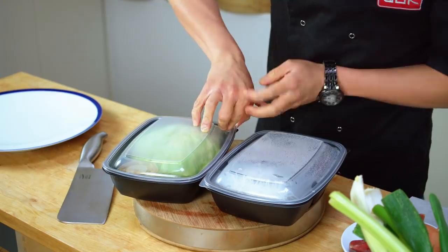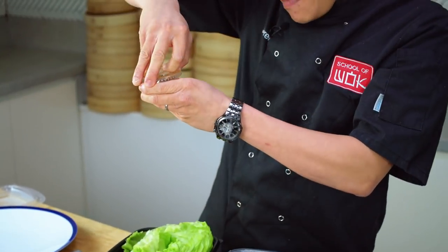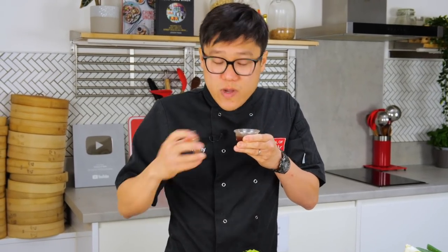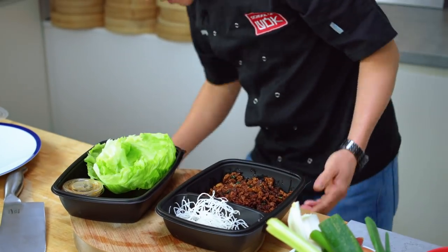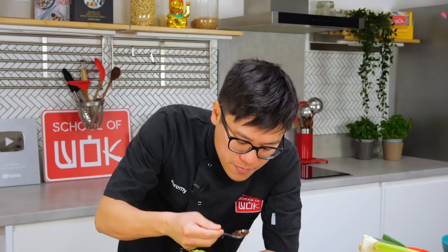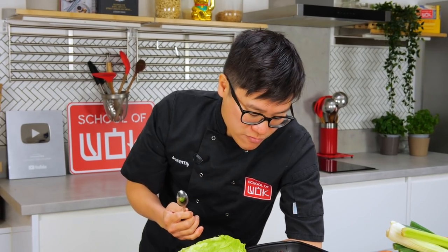So we've got the actual wraps themselves — they've gone for iceberg lettuce. There's an interesting sauce; I have no idea what's in it but it smells kind of sweet and sour. Then we've got the yuk sung filling — quite a lot of dark soy in there, real deep sweet and savory. They've got some crispy vermicelli as well. I'm going to show you my recreation of this P.F. Chang dish.